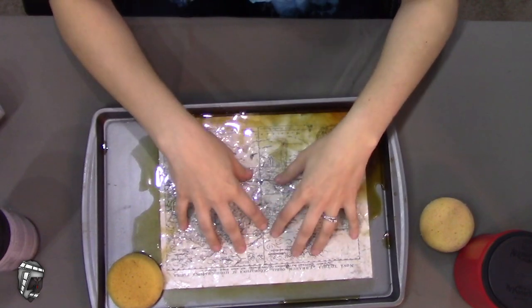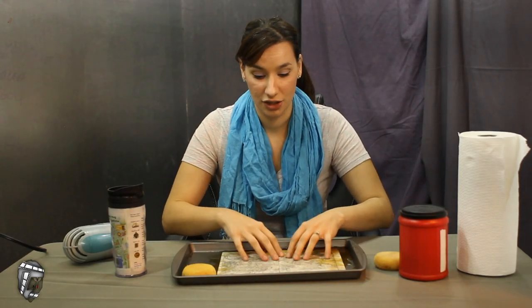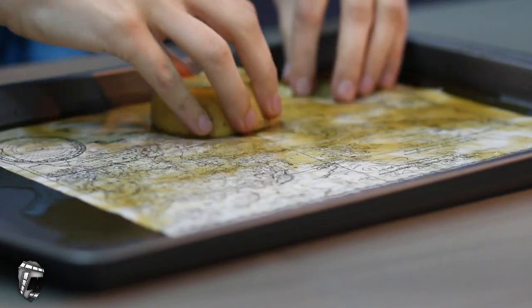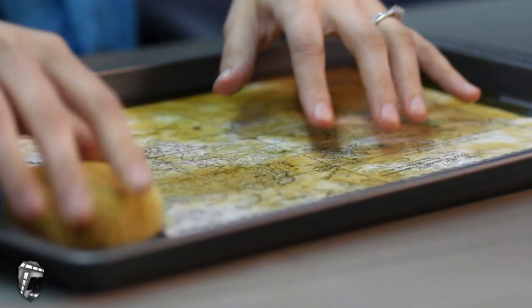We're gonna let this soak for five minutes. Leave it there, don't touch it — just let it soak into the coffee and hang out for a little bit. Put the timer on for five minutes and you'll be fine.